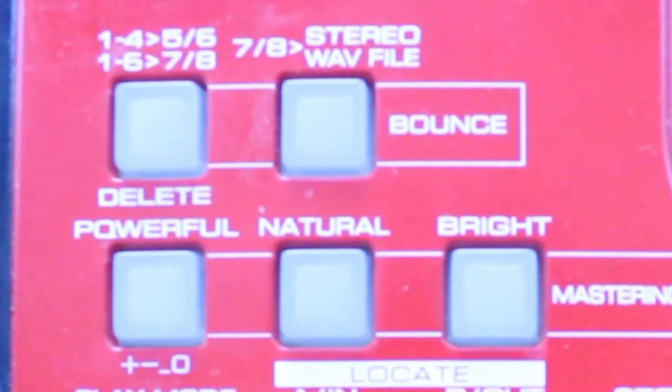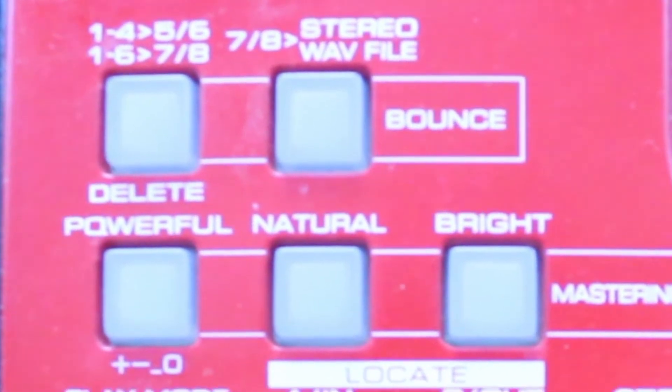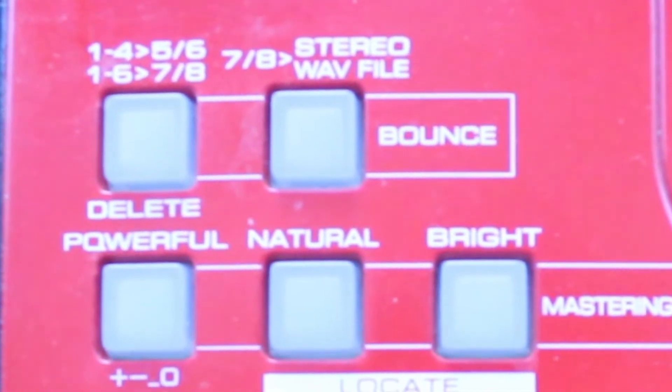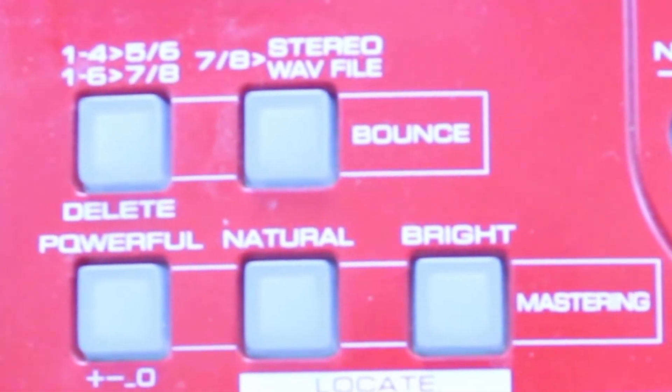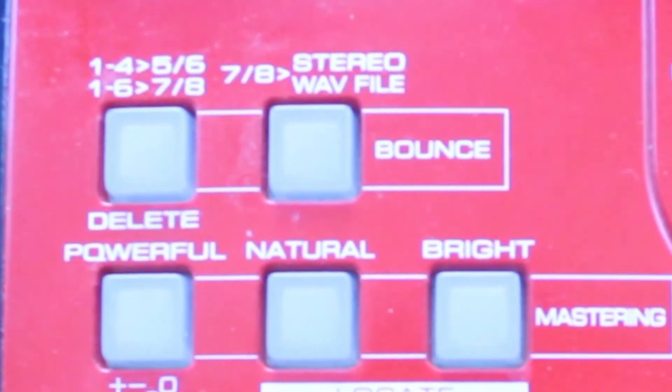You can do bounce with this machine — it's a really great feature and very useful, one I've used many times over the years. You can bounce tracks 1 to 4 over to track 5/6, and you can also choose to bounce tracks 1 to 6 over to track 7/8.